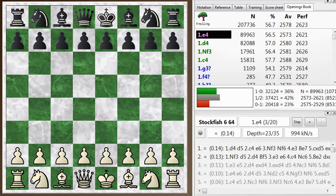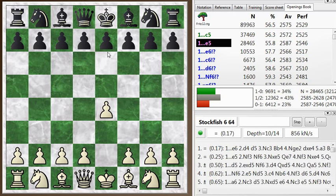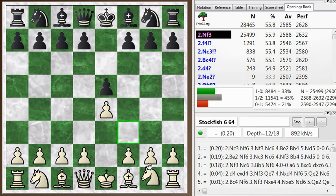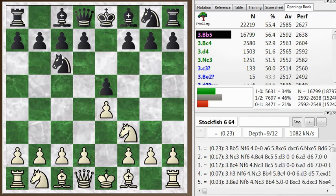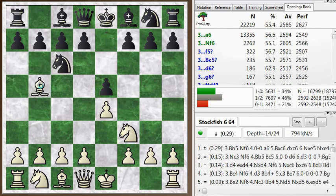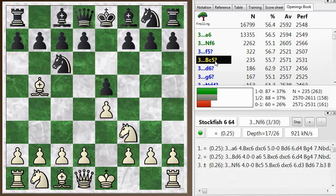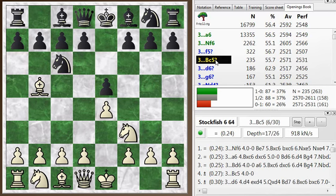So let's take a look at this game. I start off with e4, my opponent played e5. I go with the main line here: knight f3, knight c6, and bishop b5 — the Ruy Lopez, most popular move in this position. And now my opponent plays the somewhat rare move, bishop c5, but not unheard of.